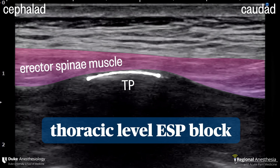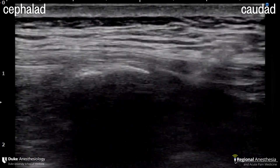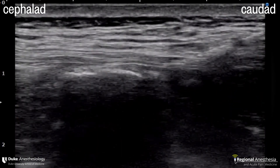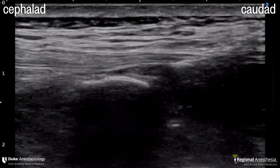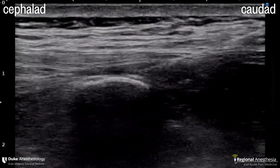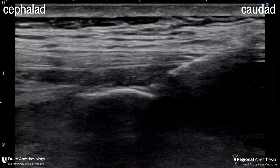Here's what it looks like in the thoracic region. We see the squared-off transverse process and the ES muscle just superficial to that. Depending on the level you're at, you may also see trapezius and rhomboid muscles, but these are less important to identify. The needle is approaching from the caudal aspect and aims to contact the corner of the TP. A test injection shows the fascia of the ES muscle beginning to lift up, and now it's a matter of hydrodissecting with your injectate until you see the whole muscle lifting off the transverse process. At the end, you should see a broad stripe of local anesthetic across the screen separating the TP from the muscle.